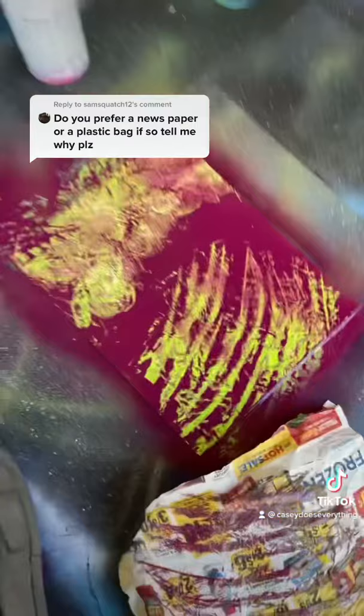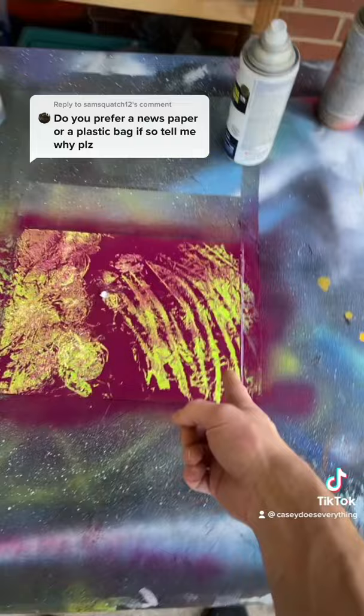Or you can just bunch it up and dab it, which is really cool too. So I'd say rocky planets and moons — probably this way with newspaper — and gas planets and whatnot, probably this way with the bag.